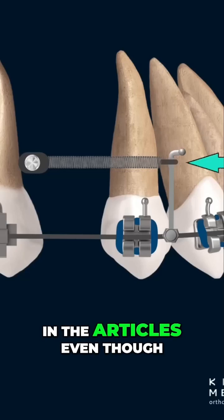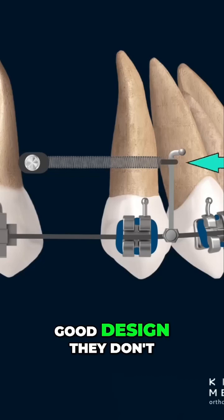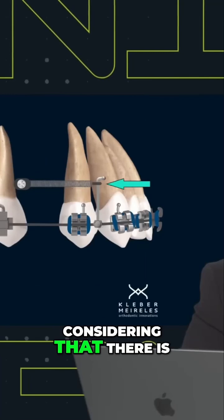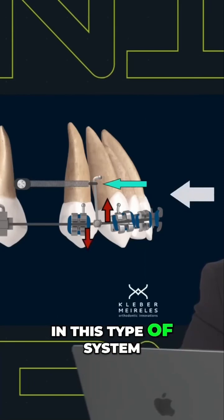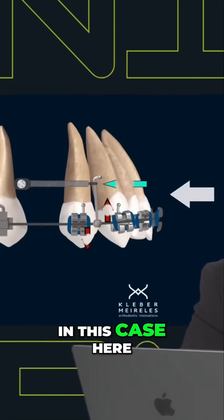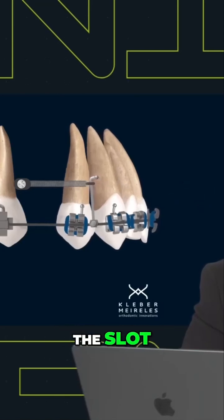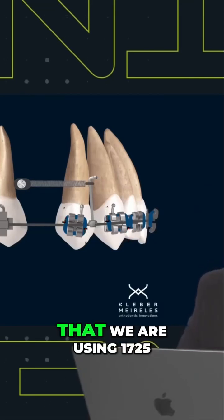You can also see that in the articles, even though we see perfect articles and good design, they don't consider that. They are not considering that there is a flaw. There are some flaws actually in this type of system. And the flaw in this case is related to the playing side as well, and also the rigidity of the arch wire that we are using.